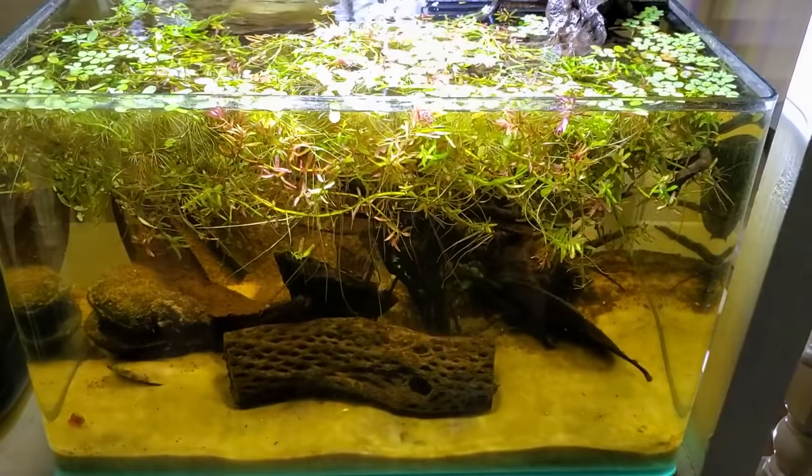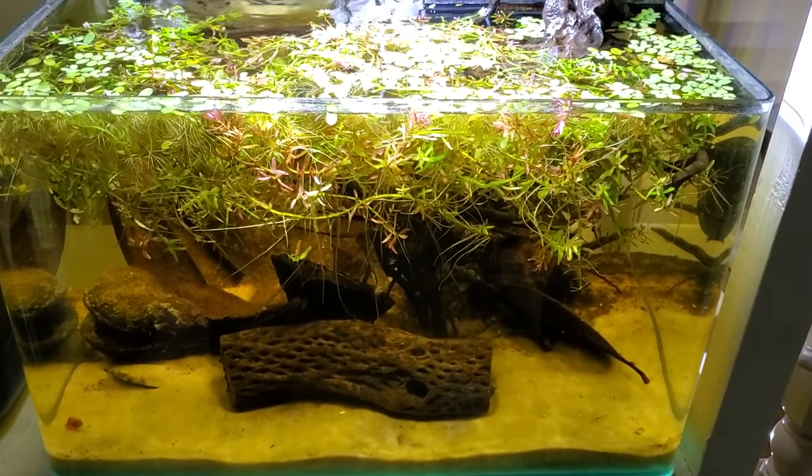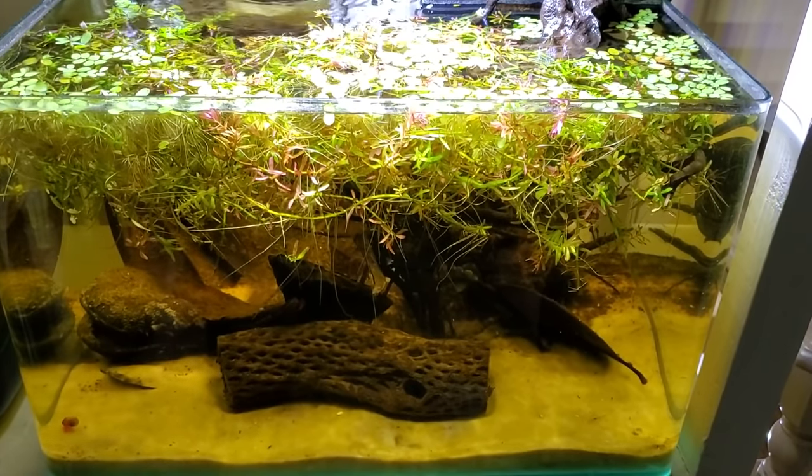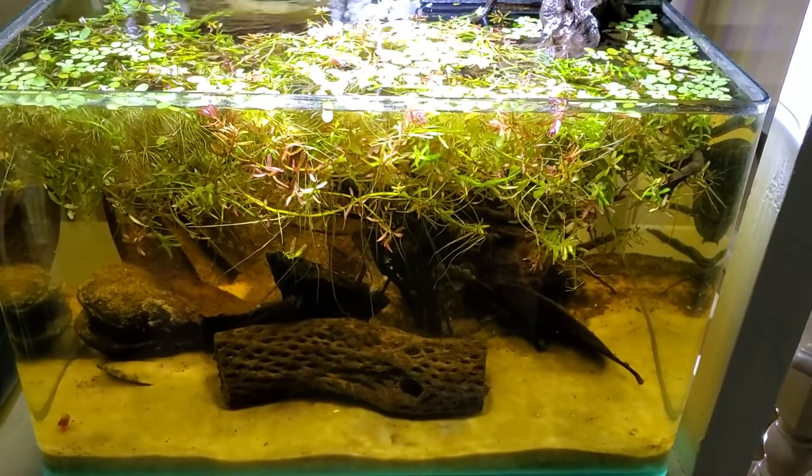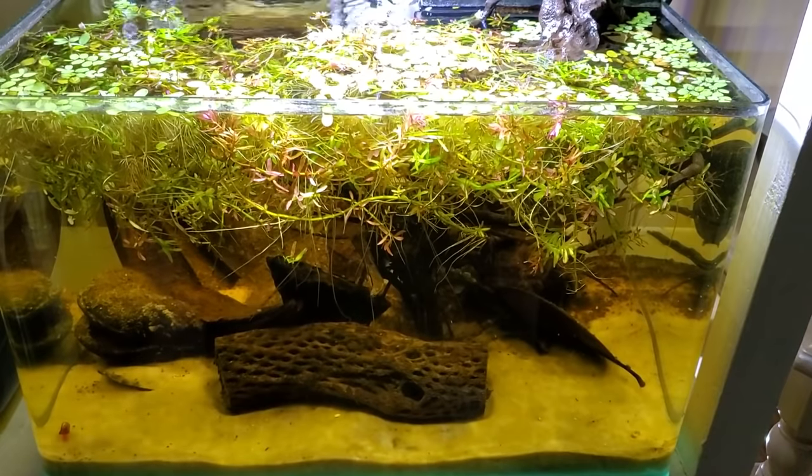So at this point, we're pretty much done. Pat yourself on the back for making a dirty-looking fish tank that your mom will not be impressed with, and will probably ask why you don't ever clean your fish tank. Mom, it's called Blackwater.